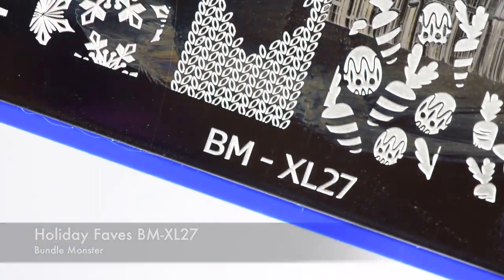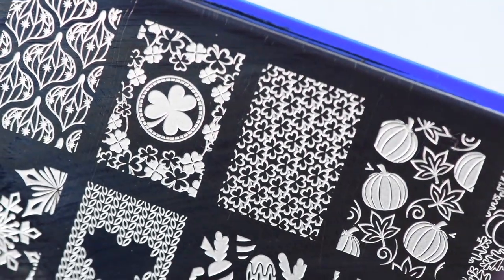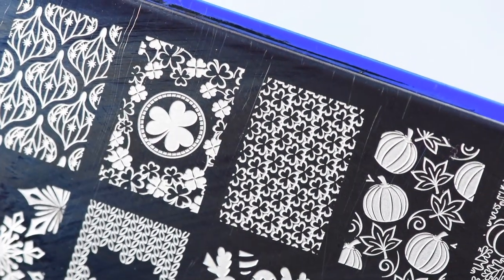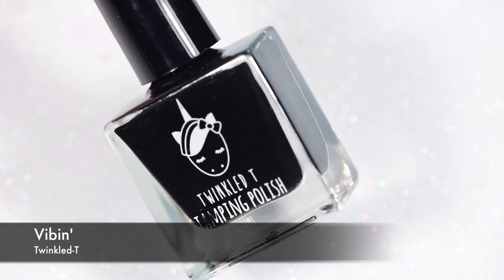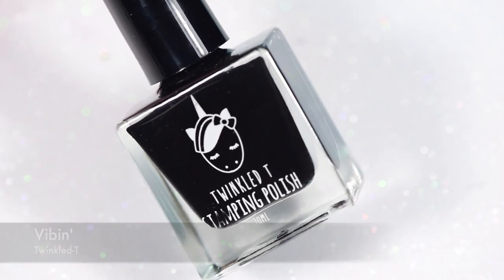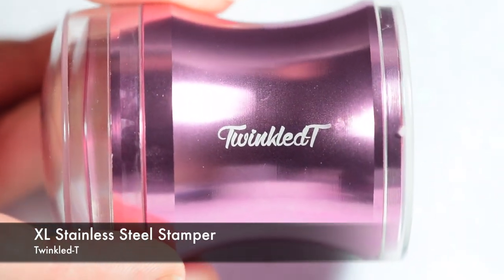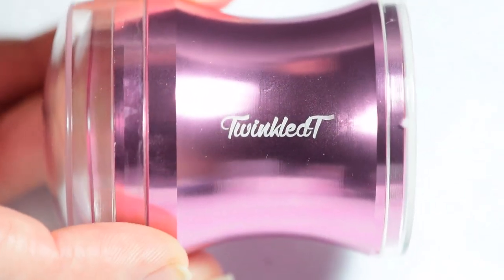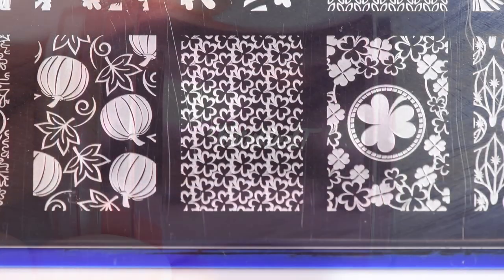For the stamping, I'm using the Holiday Faves Bundle Monster Extra Large 27 Plate. My Vibin Stamping Polish from Twinkle Tea is the polish I'll be using. And of course my Extra Large Stainless Steel Stamper from Twinkle Tea — that is my favorite stamper ever, ever, ever.